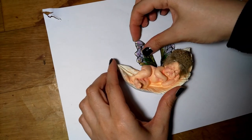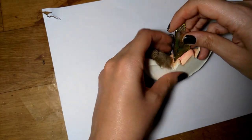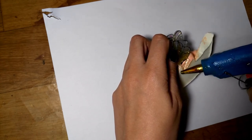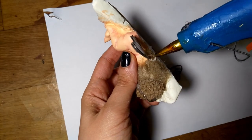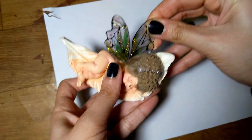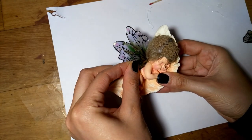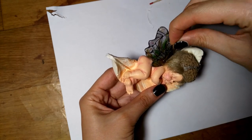I glued the wings onto the part of the previous wings I left specifically as a base for the new wings. I just used hot glue because the back side of the fairy is not going to be visible. I wasn't sure if I wanted to use the small pair of wings I made, but I think they add more dimension to the project, so I ended up gluing them on anyway.